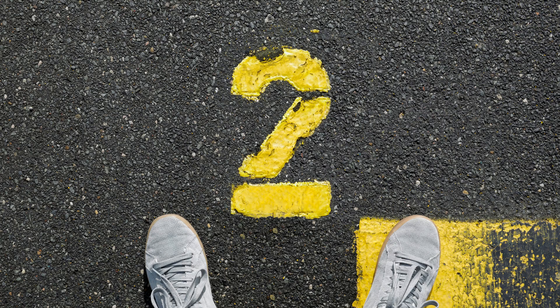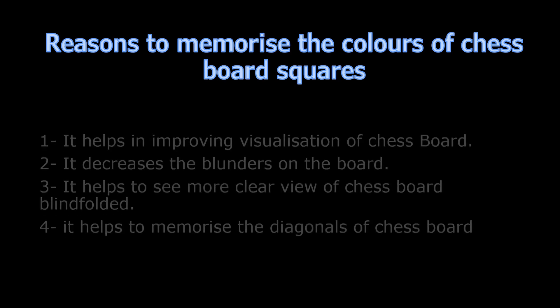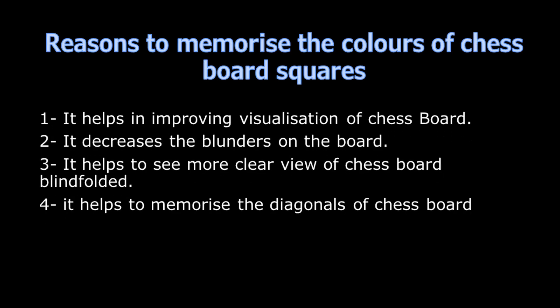In continuation, today we will take our second step of blindfold chess training. In this step, we will start to learn the color of chessboard squares. Whether memorizing colors of chessboard squares really works? The answer is yes. It improves visualization of the chessboard even without looking at it. Consequently, your blunders on the board decrease, it helps us to see a more clear view of the chessboard blindfolded, and we are also able to memorize the diagonals of the chessboard.